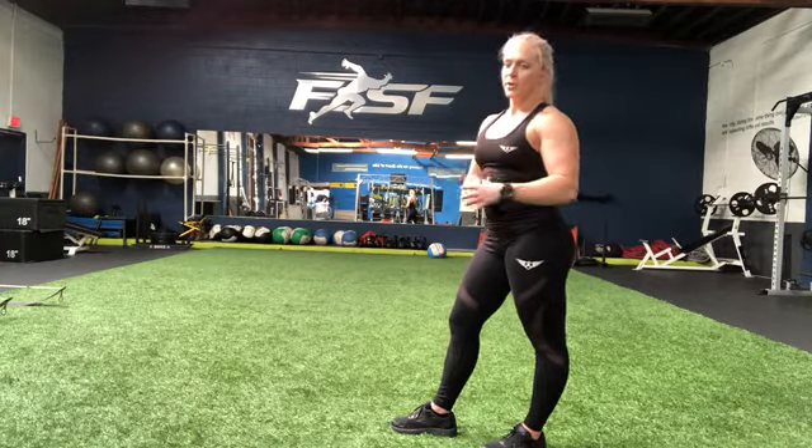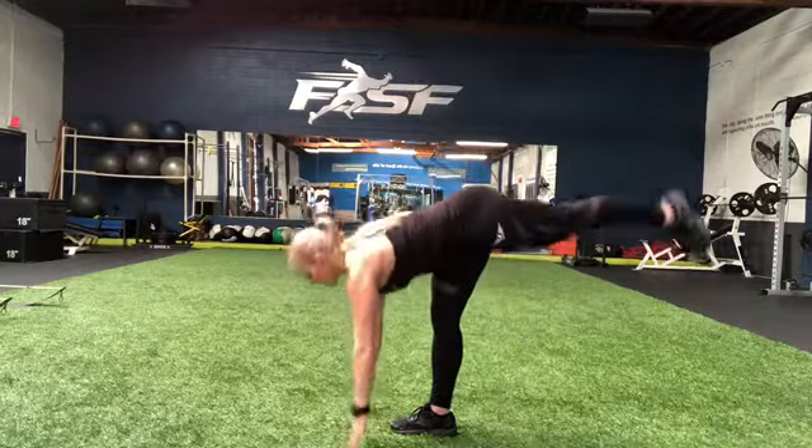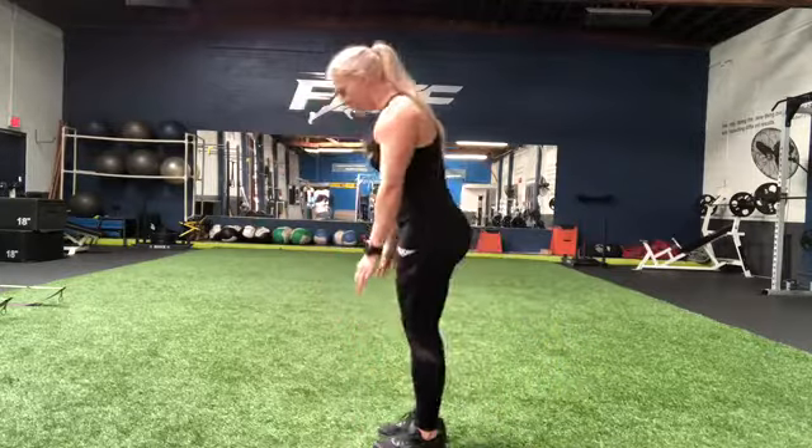This is, again, just a warm-up to loosen up all your muscles and get your body ready for the workout. And alternating, you just alternate legs.